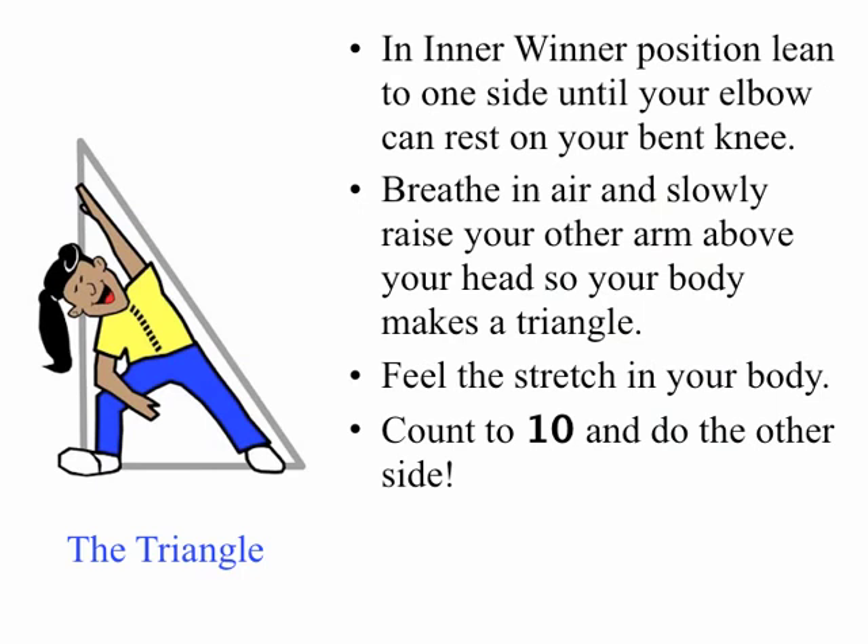Next up, The Triangle. Lean to one side until your elbow can rest on your bent knee. Breathe in and slowly raise your other arm above your head so your body makes a triangle. Feel the stretch in your body. Hold it for a count of ten and then do the other side.